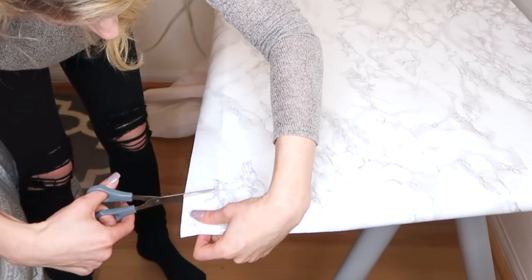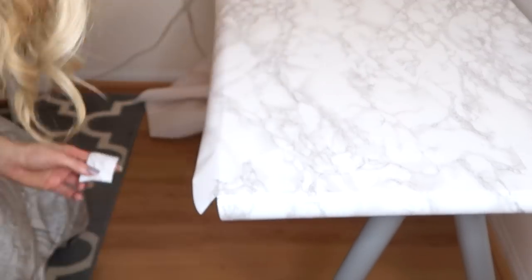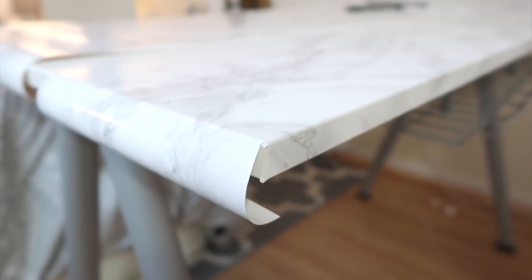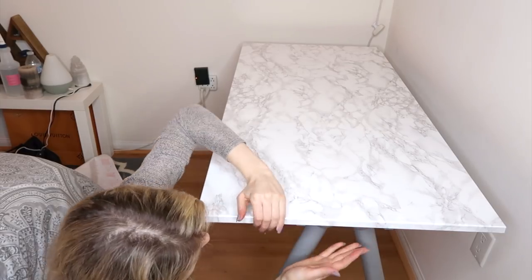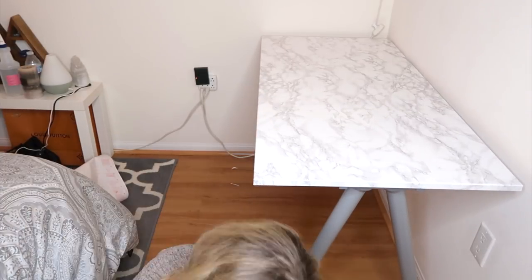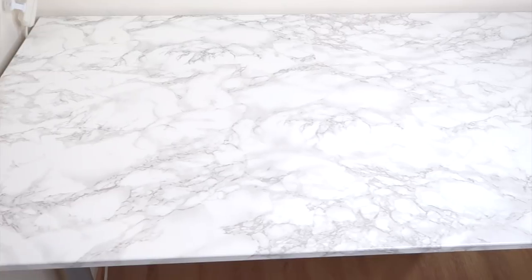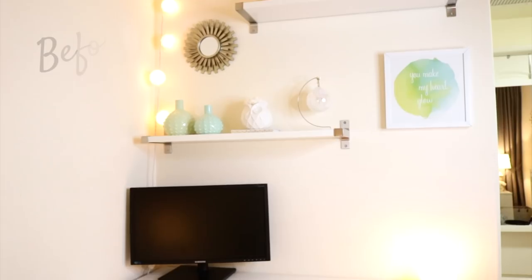Before wrapping the sides, cut a little square in the corner to make sure the ends line up. If we didn't cut the corners, the sides wouldn't be able to wrap properly. And that's it — you can't even see the crack in the desk or the lines where the contact paper overlaps. Here's another look at the before and after.